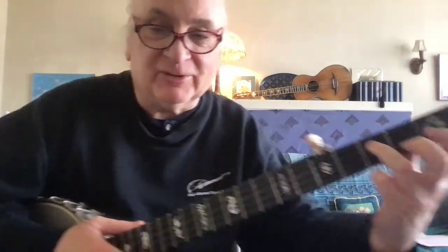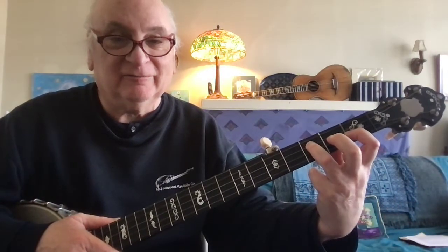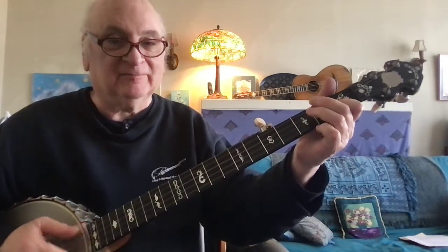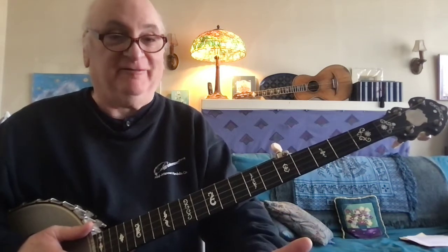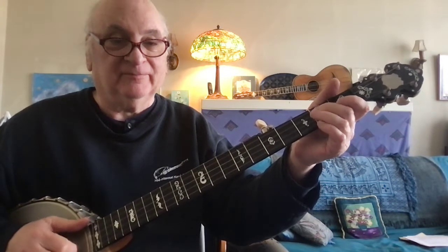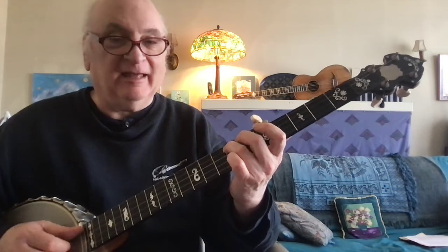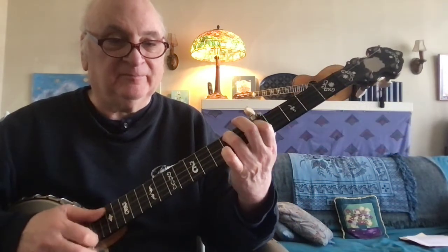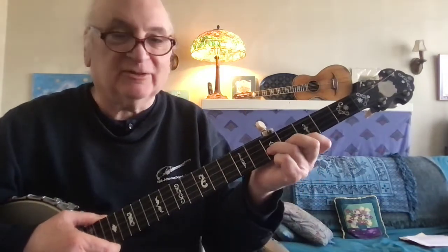I've moved that position here — fret 1 and 3 on strings 2 and 3. Starting from the first five notes of a major scale: I can get A here, B is still open, C here — that's the same position as the car horn.